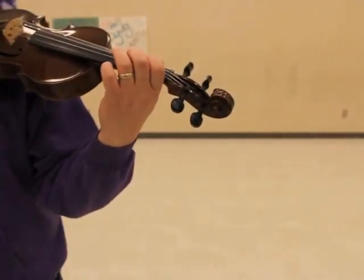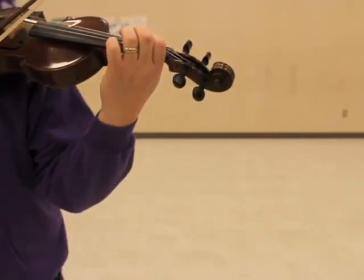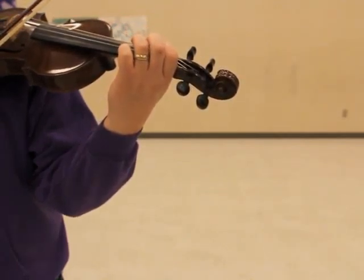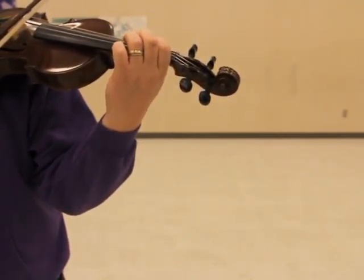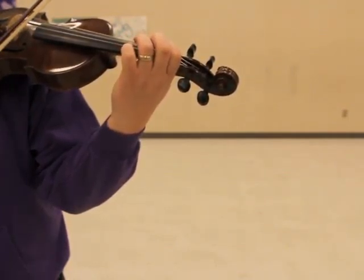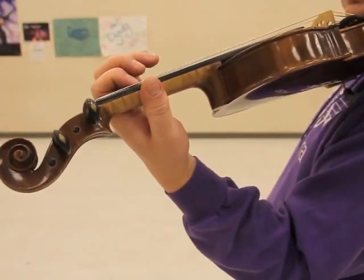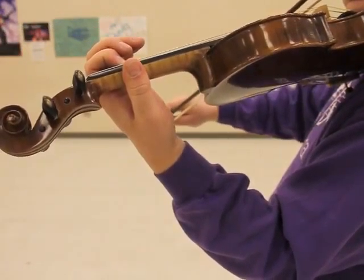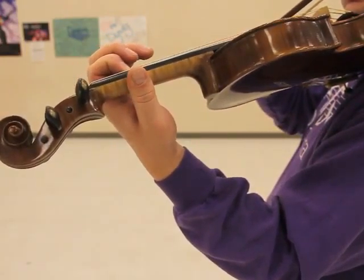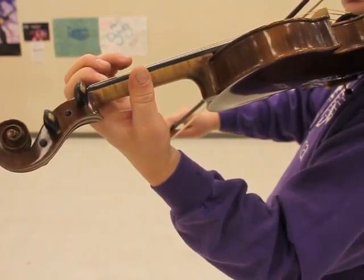On the D string: E, D sharp — low one; E, D sharp — low one. So the pattern on the D string is E with first finger, then D sharp with low one, repeating through the passage.